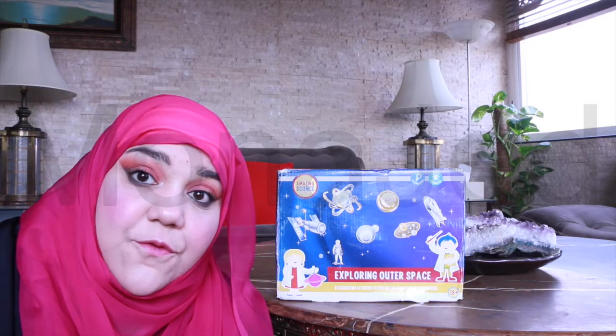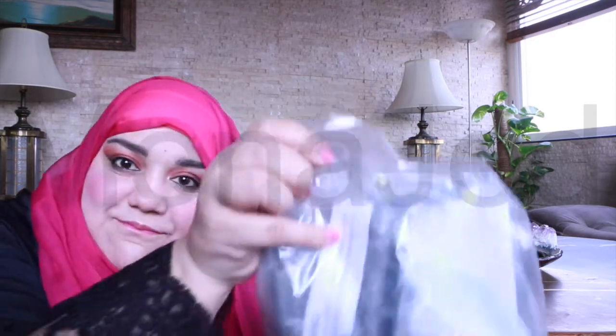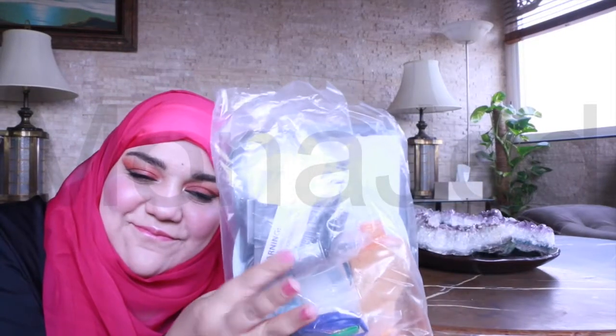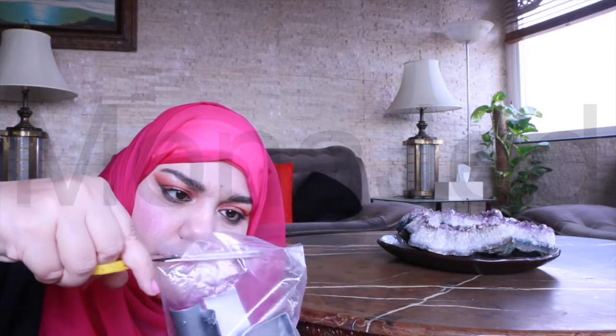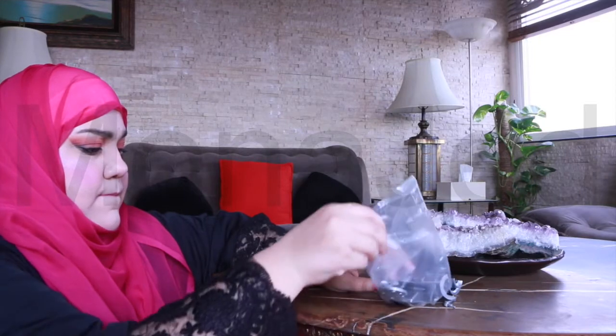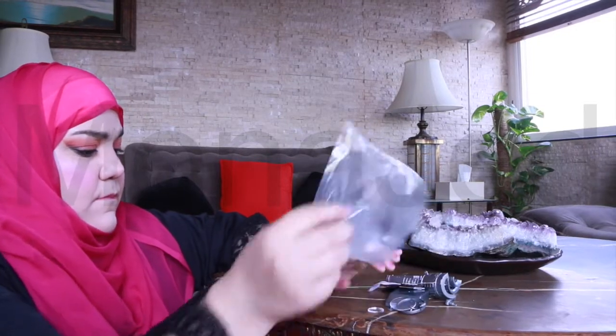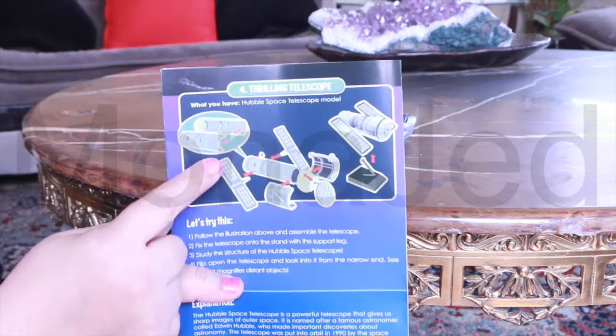Activity number 4: Thrilling Telescope. Here it is — we just have to assemble it. Follow the illustration above and assemble the telescope.